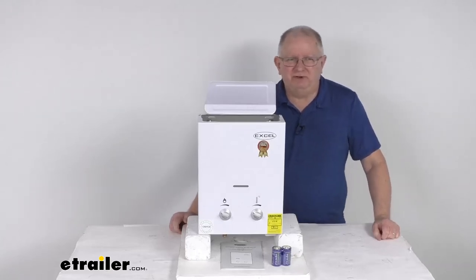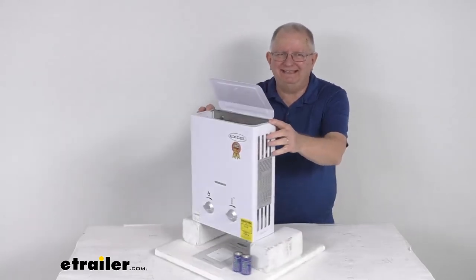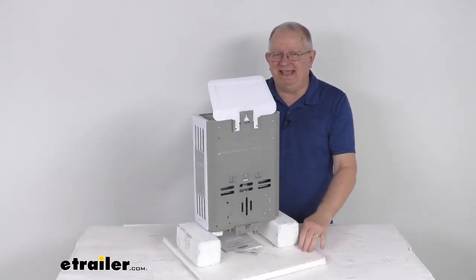Hello everybody, this is Jeff at eTrailer.com. Today I'm going to take a look at this XL RV tankless, ventless, on-demand gas water heater.